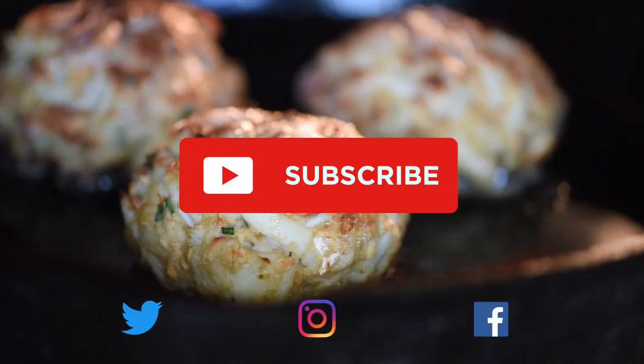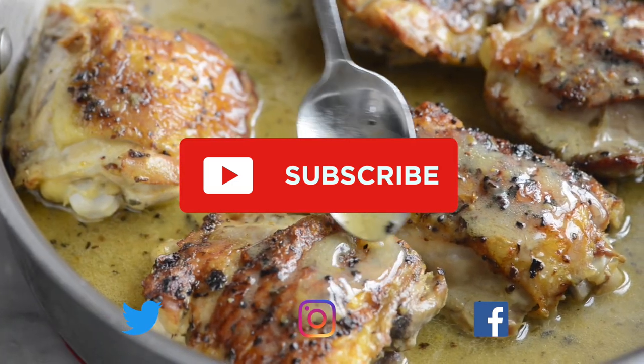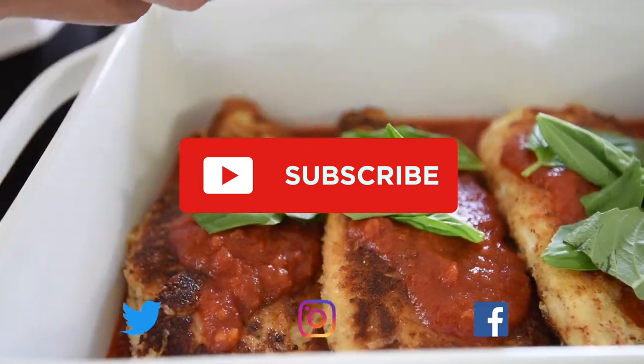Enjoy! Thanks for watching. If you love this video, we have lots more. Make sure you subscribe to our YouTube channel and say hi on Facebook, Twitter, or Instagram. We're at inspiredtaste.